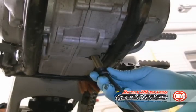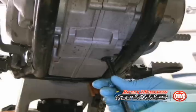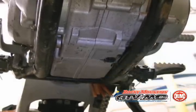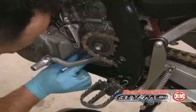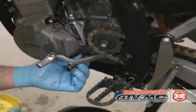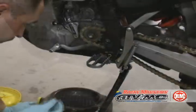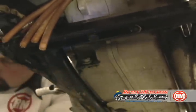Now the oil is probably drained and we're going to go ahead and start to reinstall. Start with the short screen and tighten that to seven foot pounds. Then next up we're going to install the long screen, tightened to eleven foot pounds — so none of these are very tight. We're going to install the magnetic drain plug and it is fifteen foot pounds.